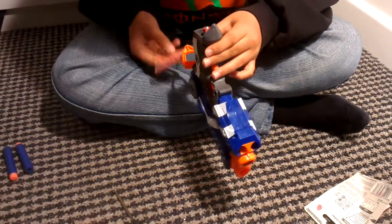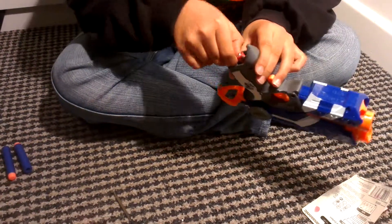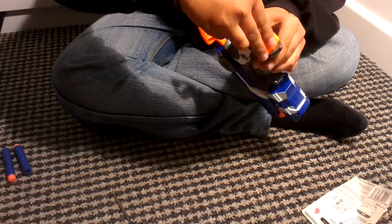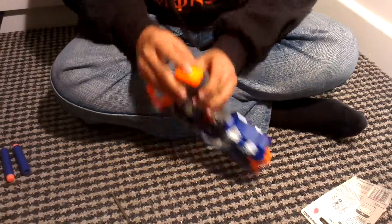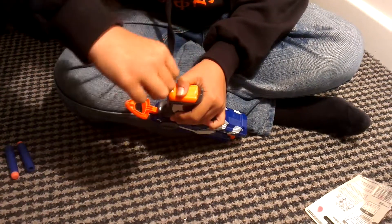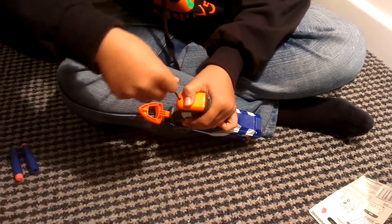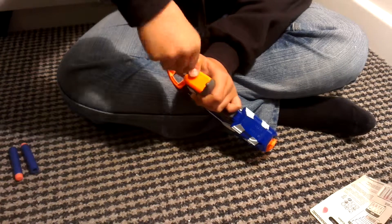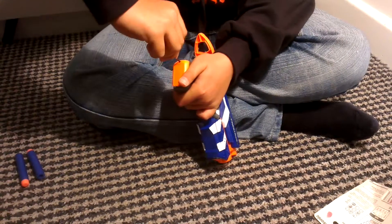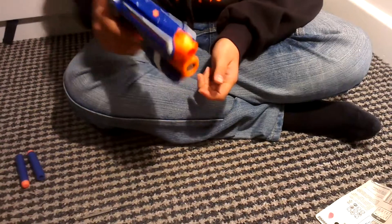Install the batteries — one this way and one that way. Put the cover back on like so and just tighten it up. It doesn't need much to tighten up. That's the laser ready.